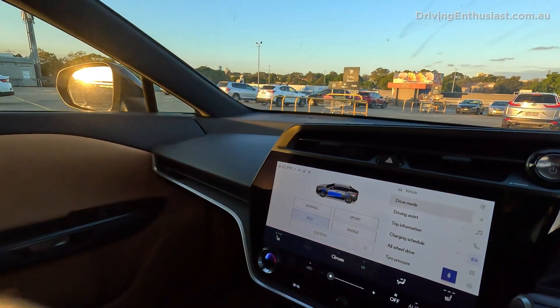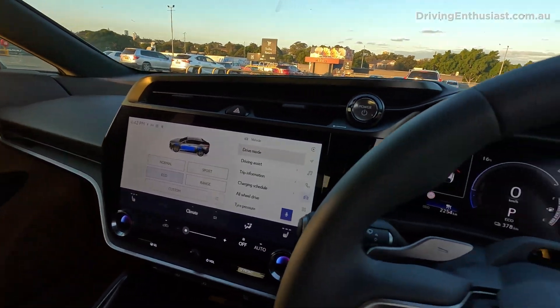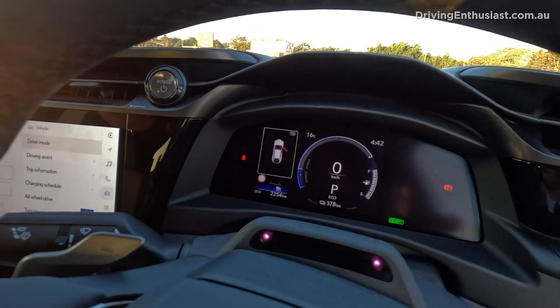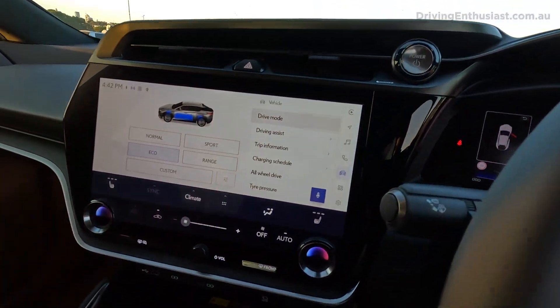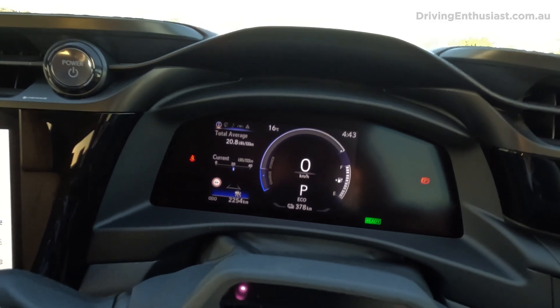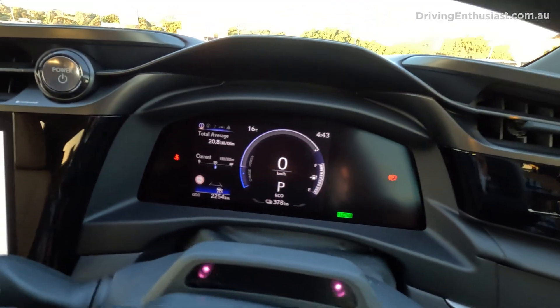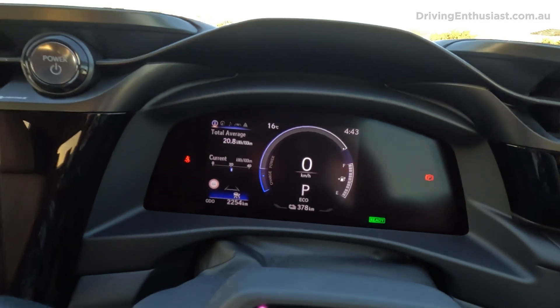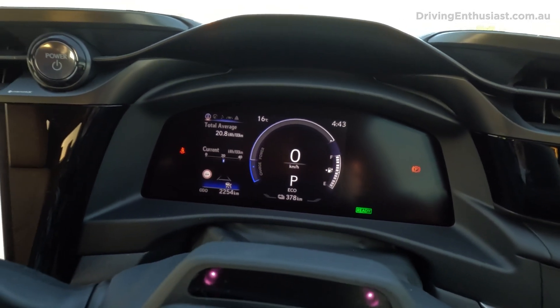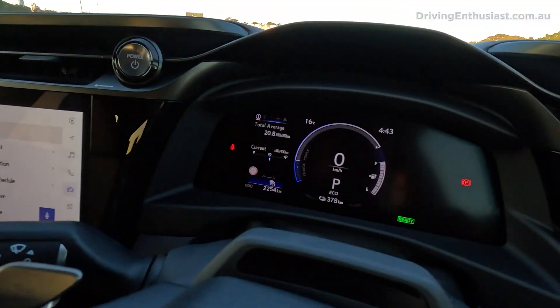Brand new dash design for Lexus — it kind of wraps around a little bit, angled towards you, and of course digital screens everywhere. I just wanted to show you something. Look at that range figure there — that's almost full. You can see the gauge there as well, it's pretty much maxed out. It doesn't have a percentage, which I kind of prefer in an EV, though there might be a setting in there somewhere to change that to a percentage.